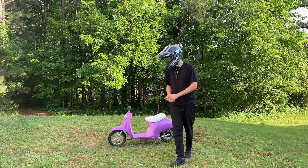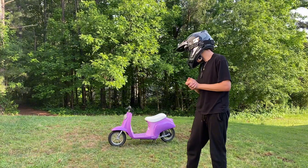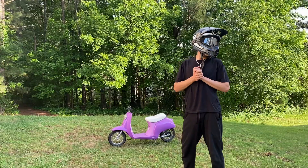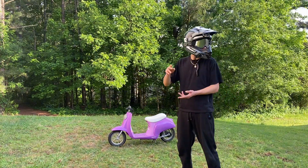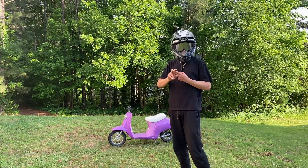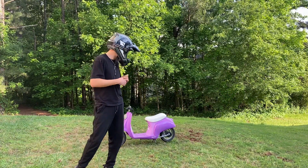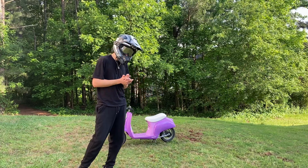Alright guys, so today I have here my Barbie Razor scooter that I modified to go 30 miles per hour. In this video I'm going to show you all the components I put into it, how much money I spent, and we're going to take it for a spin. But right now I'm going to go through the build and show everything I've done to it.